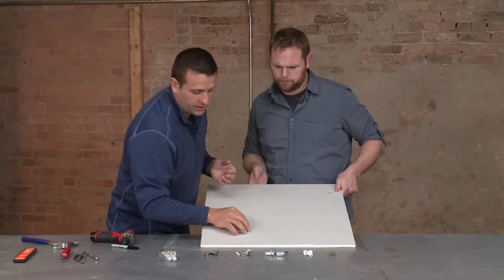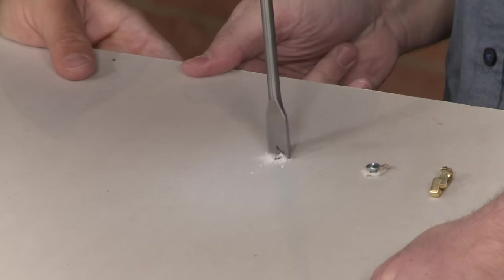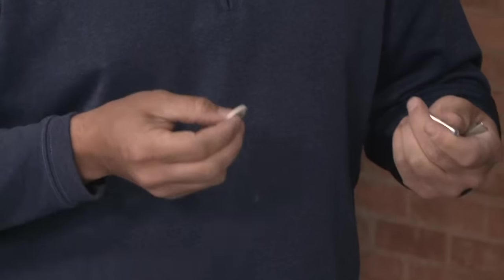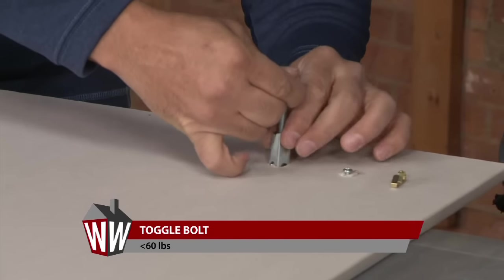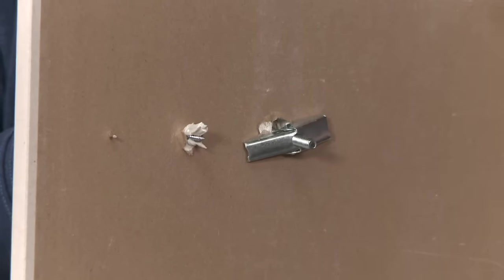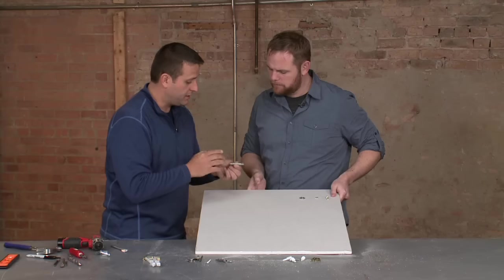Next, we get to a series of toggle bolts. Using a pretty large drill bit to get the anchor through the drywall, before putting the bolt into the toggle, whatever it is you're hanging on the wall goes onto the bolt first. For demonstration purposes, a washer is used and popped into the drywall. This is what it's going to look like behind the wall — pull it as far as you can towards you and tighten it by hand. This holds about 75 pounds onto the wall.